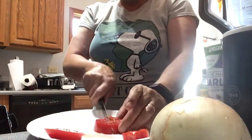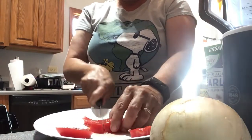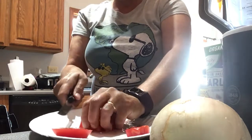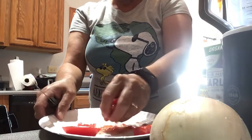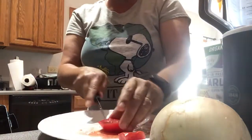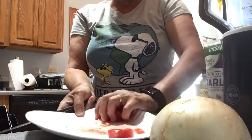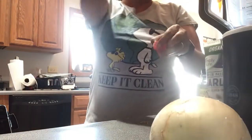I usually take about 10 small tomatoes, whether they're Roma — I mean I mix them up, it doesn't matter. The only thing I use is a paper plate to cut all this; I know it's probably wasteful, but anyways it's just easier. And then I take the juice and just throw it in there.